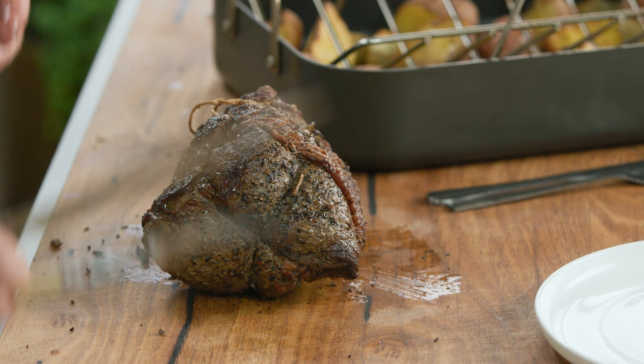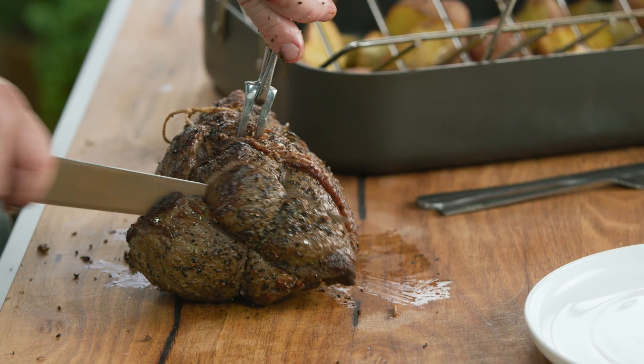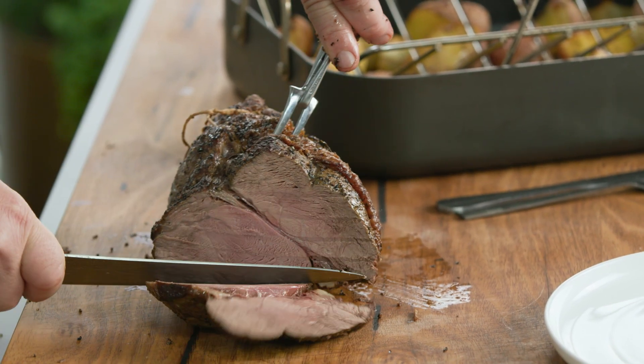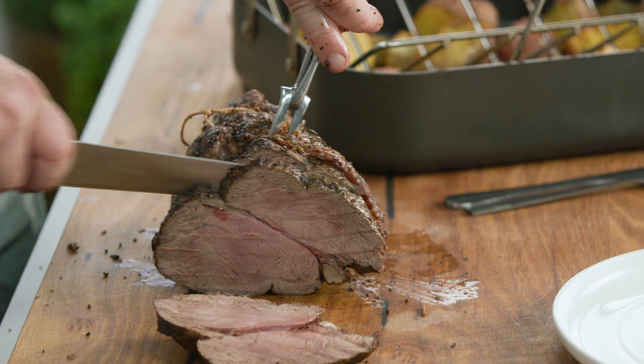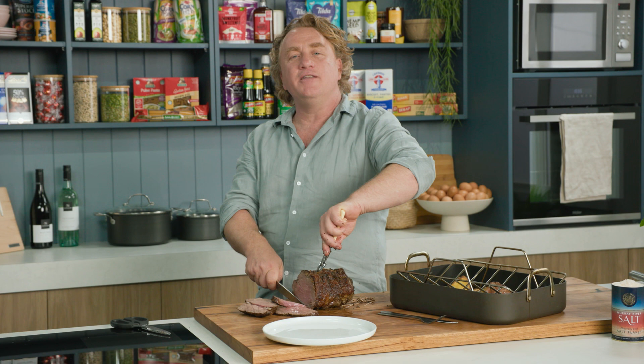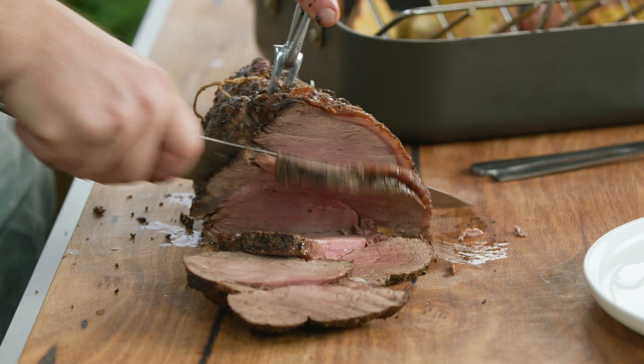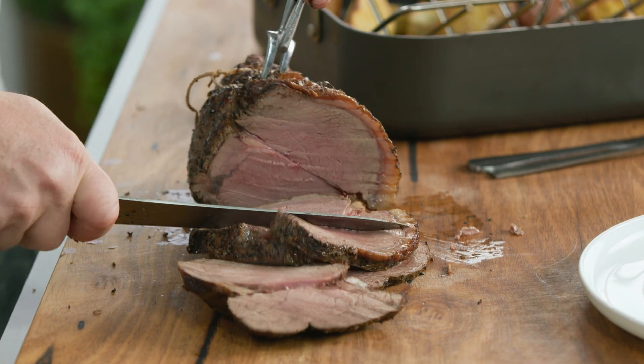Now I'll show you what this beef is like. I've got the fork in there and it's just a matter of carving it all the way through — nice and medium rare. Now the trick is the first couple of slices, the end pieces, you give them to Nana because she likes her meat cooked more. The middle pieces here will be nice and rare, just the way I like it.